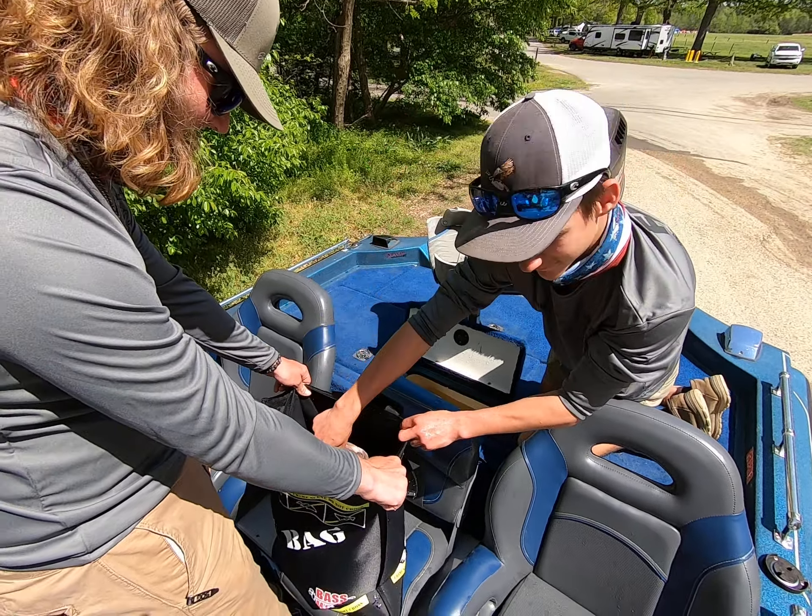Zip her up. Hey, grab the bag. Oh no. Stick them back in the livewell. We'll go weigh in. Stick it back in there. There you go. That's a heavy bag — body bag, baby. Can you go? I'm curious, I'm very curious.